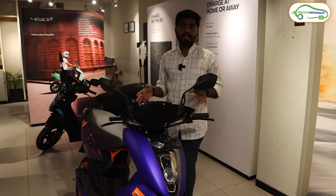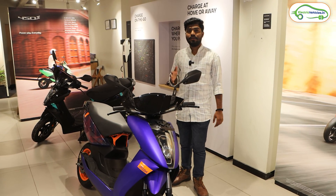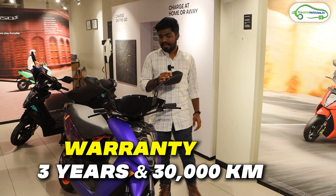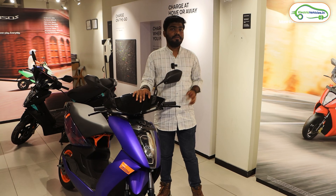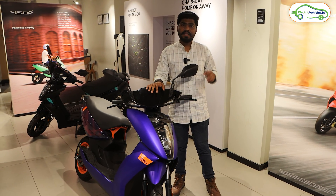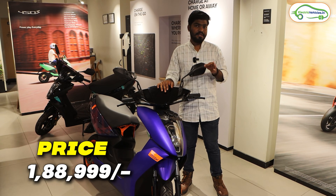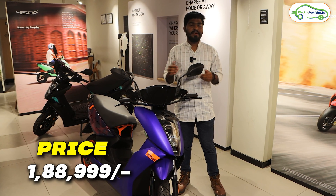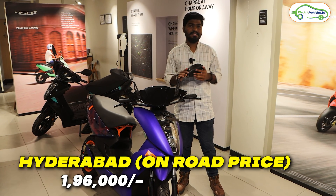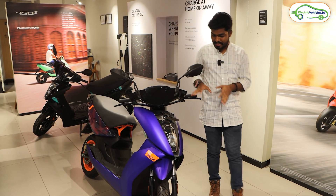For warranty, on the electric vehicle and charger, the company offers 3 years or 30,000km coverage. On the battery, the company offers 5 years or 60,000km warranty. When it comes to pricing, the ex-showroom cost of the Ather 450 Apex is ₹1,88,999, and the on-road cost here in Hyderabad is ₹1,96,000.